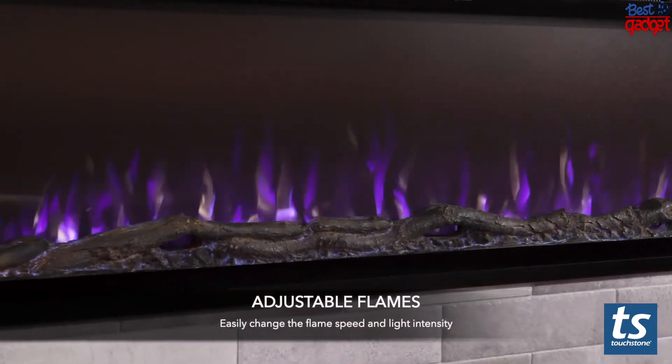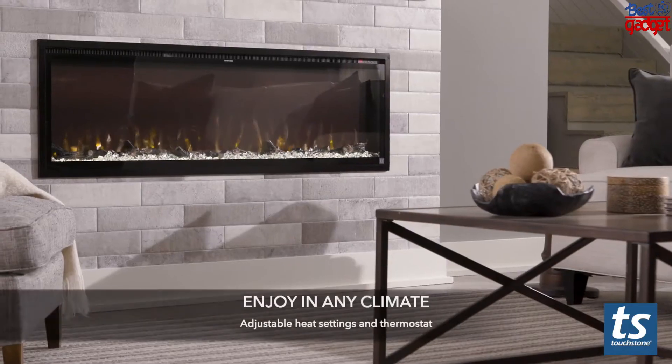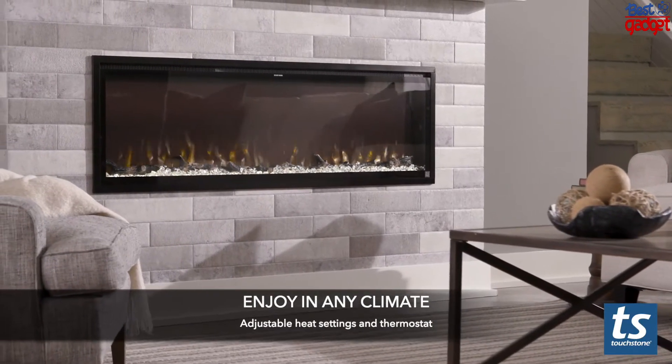The Sideline Elite recessed electric fireplace is easy to insert into a bump-out wall or other enclosure. The fireplace can also be mounted directly on the wall.